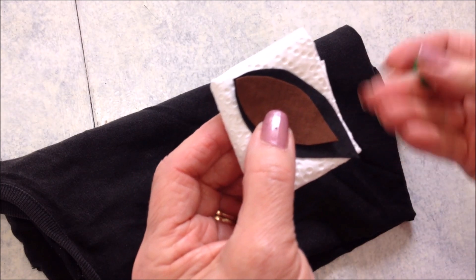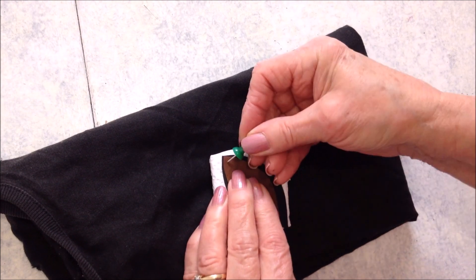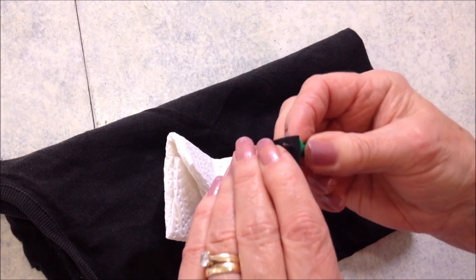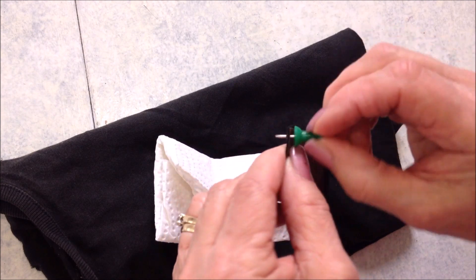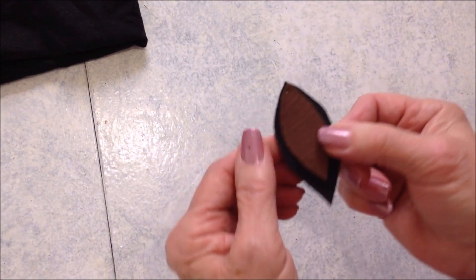Then you can just stack your two sections and take a tack or a nail and punch a hole.